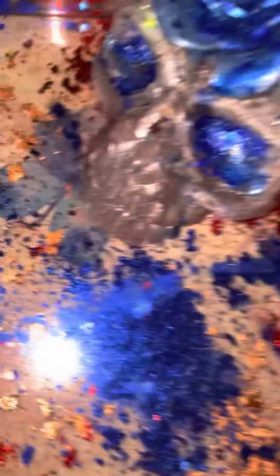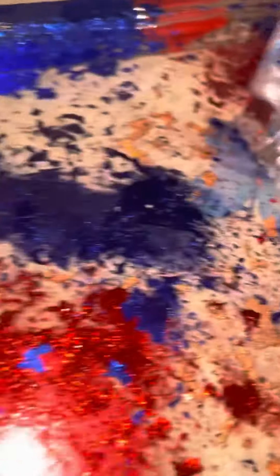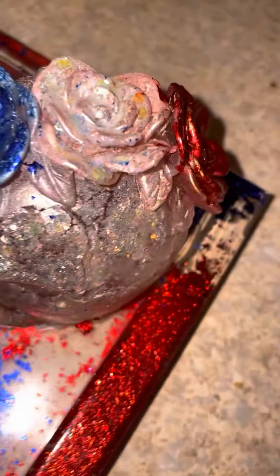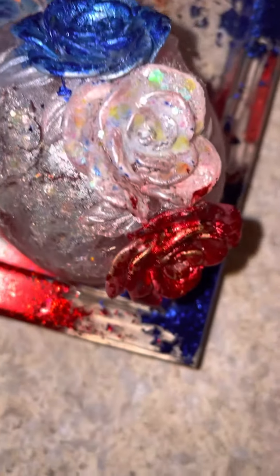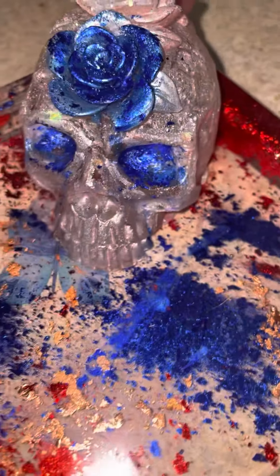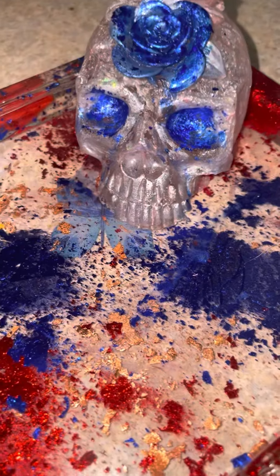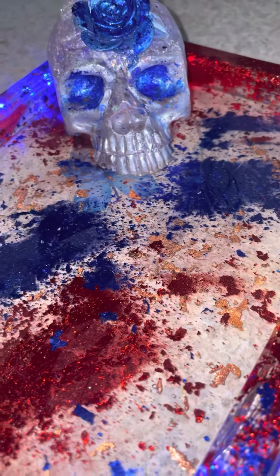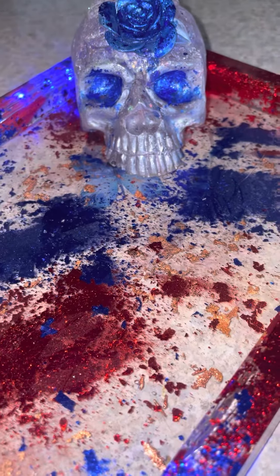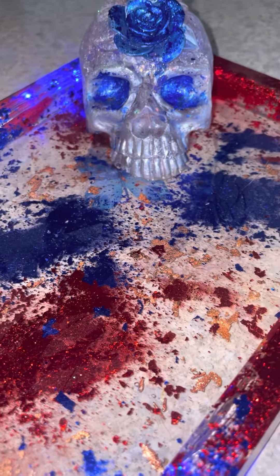Pretty shimmery and very, very shiny — it lights up. Patriotic rolling tray with skull going up for purchase at RossiCandles.com and at Etsy Rossi Gal Co.